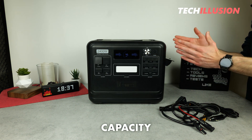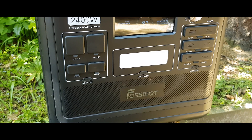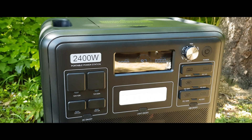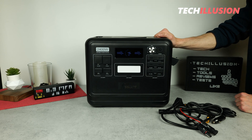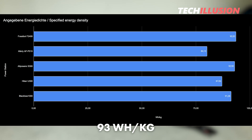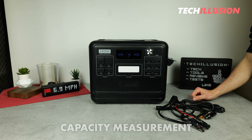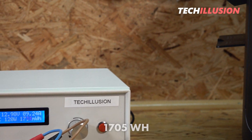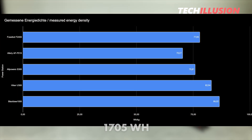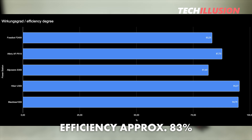The most important aspect of this power station is its capacity and efficiency. It uses high-quality lithium-iron phosphate cells, which are not only safer but also more durable compared to lithium-ion cells. This model has a solid capacity of 2048 watt-hours, which is really a lot. Calculated based on the weight, the energy density is around 93 watt-hours per kilogram, putting this model at the top compared to others already tested. I measured the capacity by consistently drawing 100 watts from the 12-volt output and demonstrated a capacity of 1,705 watt-hours, resulting in an efficiency of about 83% — not top-notch, but still okay.